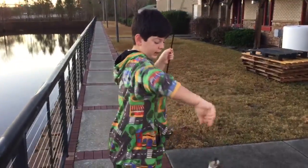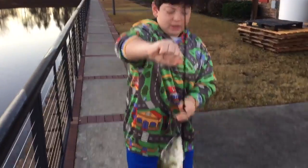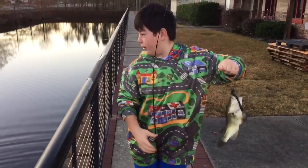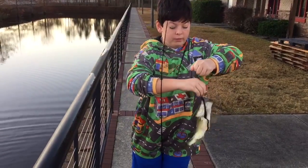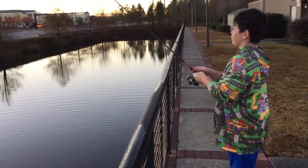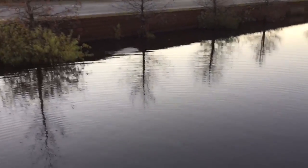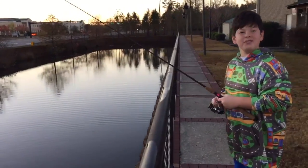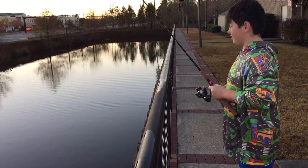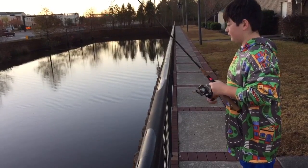First cast of the day guys, let's go! We just got to the spot, I plopped in my bait and he took it right away on that loop pile. Now I'm going to hook them and keep fishing. He crunched it right there on that lake. Beautiful. I was switching and I was like, feels like a little bit of weight on there.